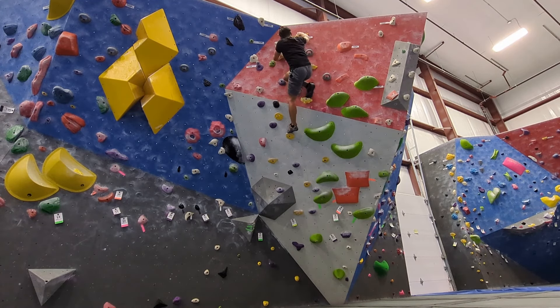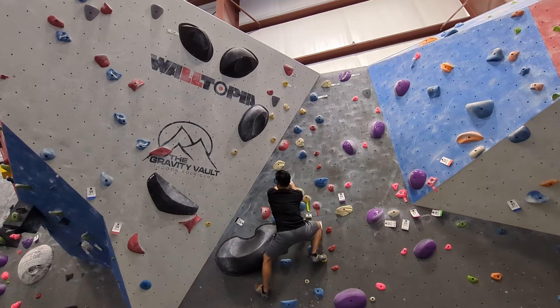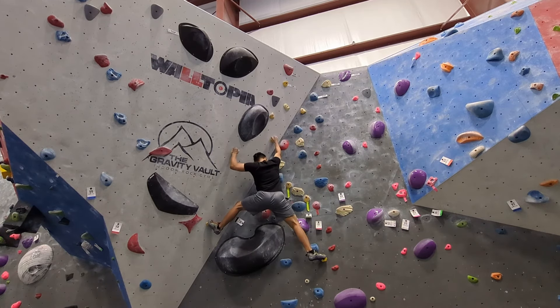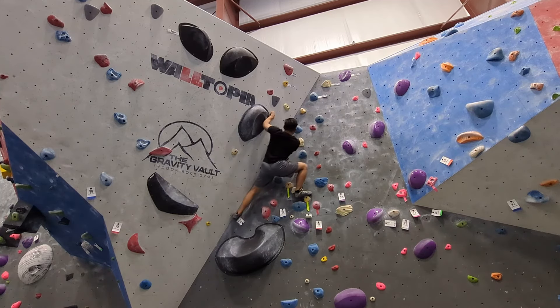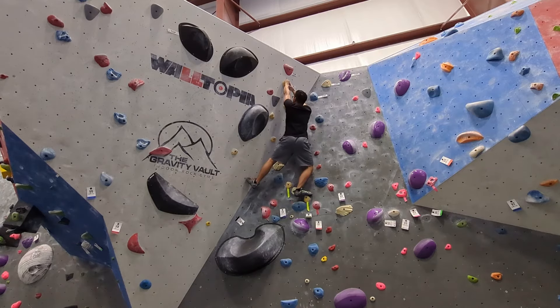This V2 definitely felt easier than the V2's at the Gravity Vault in Radnor. Now I'll try this yellow V3. I forgot to get a close-up of the route, but it was basically just a jug ladder, with the jugs slightly further apart than a V0. I think I chose a bad V3 though — there are a bunch of very interesting V3's, so stay tuned.